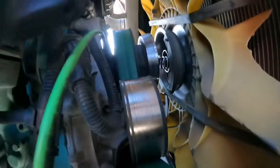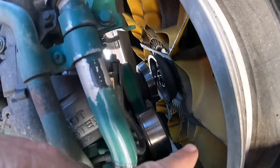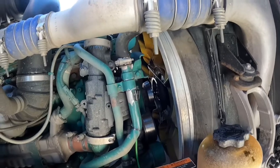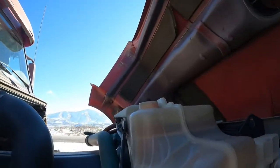My fan decided to come off. We have it bungee corded — you can see the bungee cords, there's one there and one up here — holding it forward because my fan clutch went out and the fan is on all the time. For whatever reason it decided to break this morning.